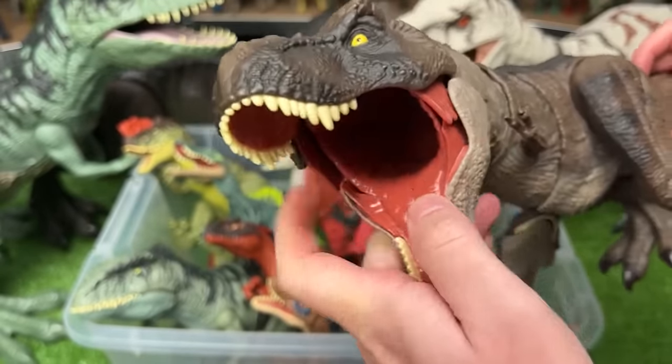Here's another Stegosaurus figure. This one has the brown, tan, and green coloring and also has an action button — when you press down right here, it swings its tail back and forth.